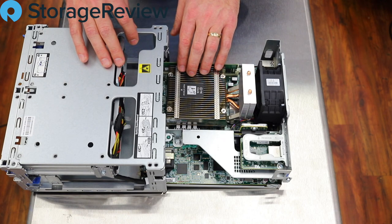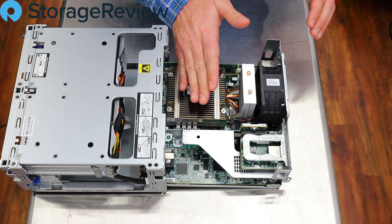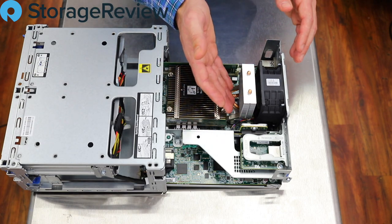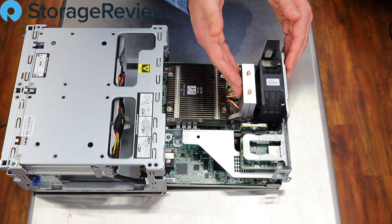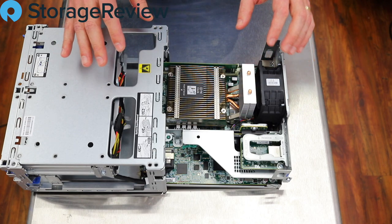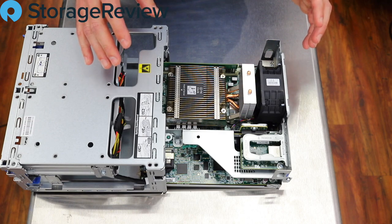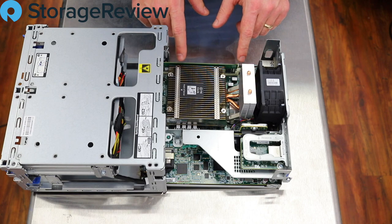We've obviously got our CPU underneath here, and there's an interesting heatsink design. As HPE dealt with the compactness of the server, they've added a radiator on the back so that as air gets sucked across the system it goes through the main fins, and the fan draws a quite significant amount of additional heat off as it blows out the back. As noted, there's just a single fan design here — pulling the power supply out of the system enabled HPE to go with a single fan design, making it a little quieter and a little more compact.